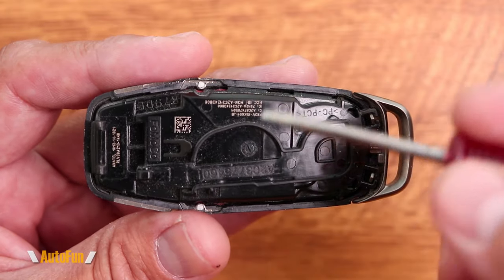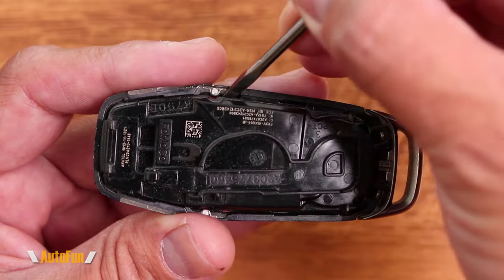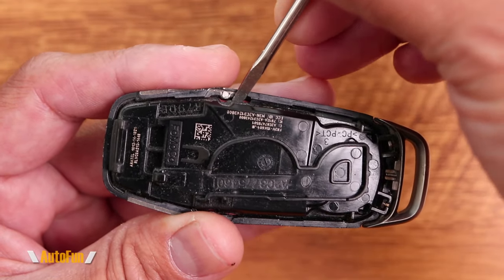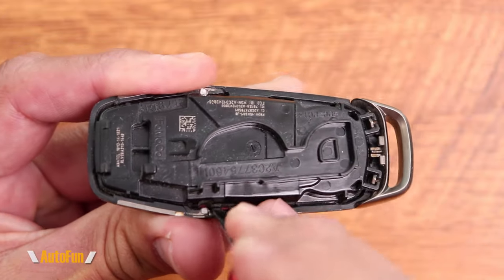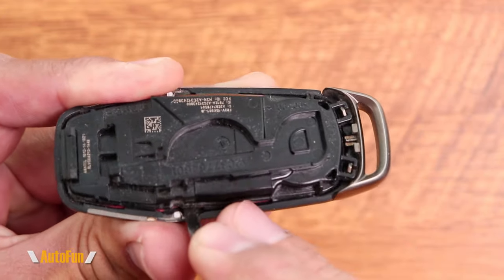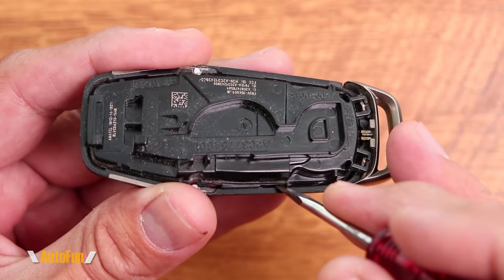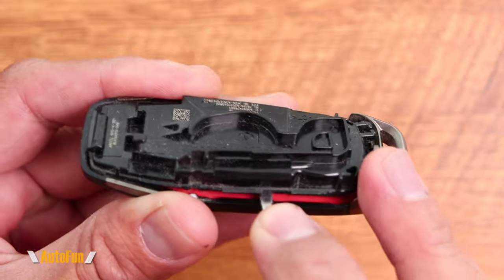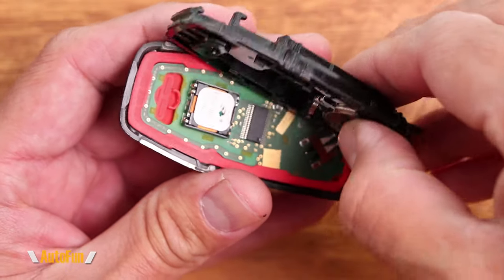But I actually like to use a screwdriver, being very gentle. I put it right after this white dot. And if I push on here, it's going to unlock one side. And then I go to the other side, again being extremely careful because I don't want to damage or scratch my key fob. And I'm going to gently pry on here and you hear a little click. Once you hear that little click, that means this is releasing. And as you can see, this is now going to be able to open by hand.